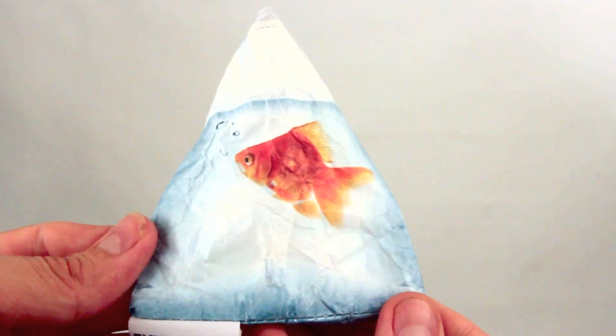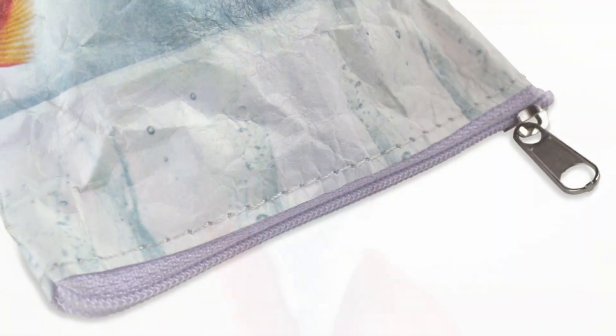The Mighty Stash Pouch by Dynamitey. Get yours on dynamitey.com.